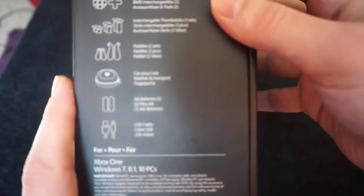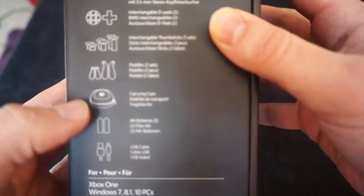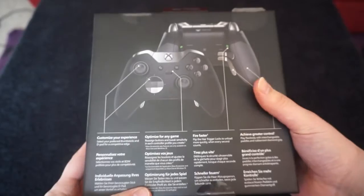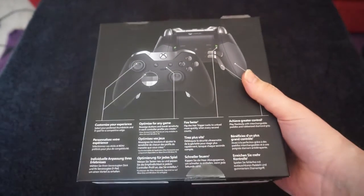First of all, you've just got some information on the side. It just shows you what you get in there. You get your controller, you get some thumbsticks, paddles, case, batteries and your cable. On the back, you've just got information about how to set it all up and things like that, which is really cool.